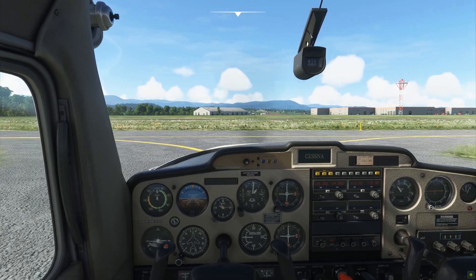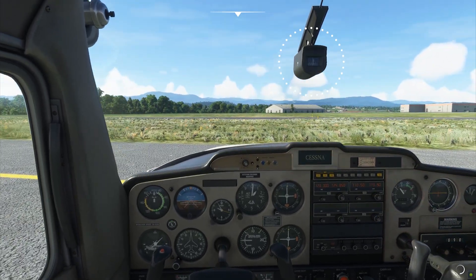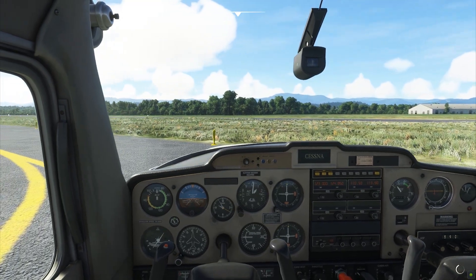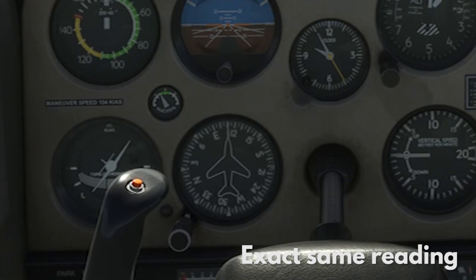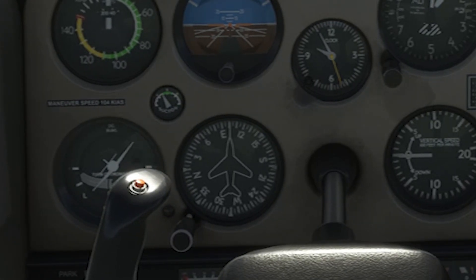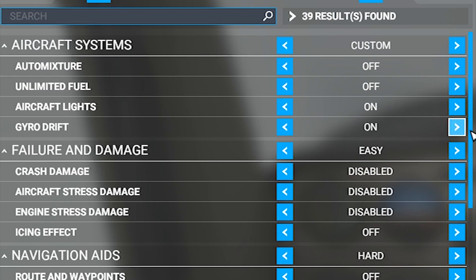Now that your aircraft is moving, check to see if your heading indicator matches with your magnetic compass, especially when you're making turns. They have to have the exact same reading. Otherwise, you need to adjust your heading indicator. This is especially true if you have gyro drift enabled for realism purposes.